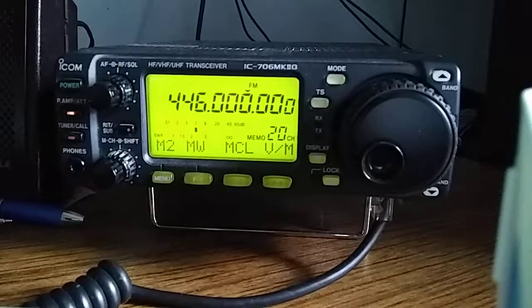There are three things that you need to program a radio for repeater functionality. One is the transmit frequency, the second one is the receive frequency, and the third thing is the tone encoding for the transmission.